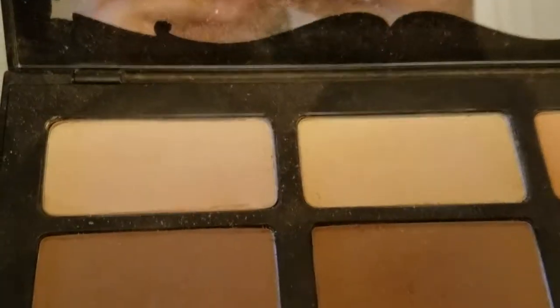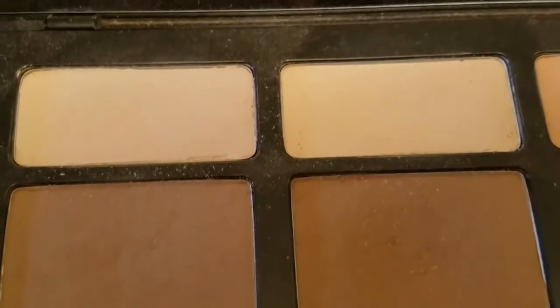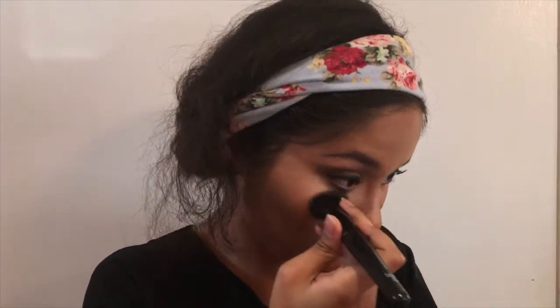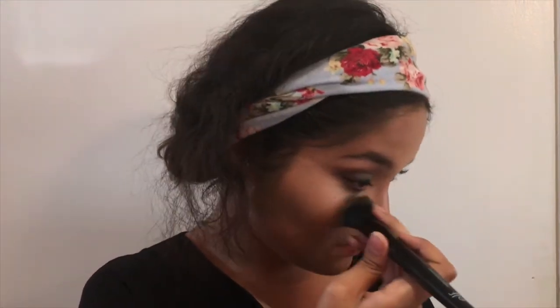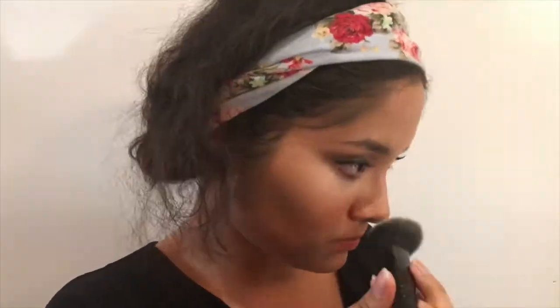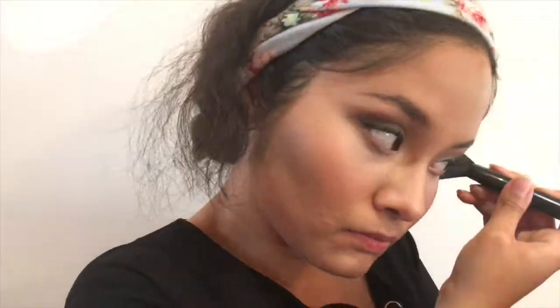I forgot to color correct under my eyes with the KVD palette — this is kind of out of order. I'm going to take the two lightest shades on the top row of the palette and dab it under my eye to brighten the under-eye. I'm such an idiot doing this after highlight. Please don't be like me — highlight your under-eye before you get to the rest of the face.